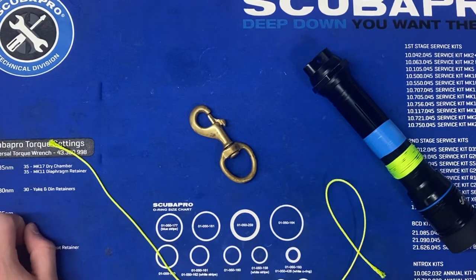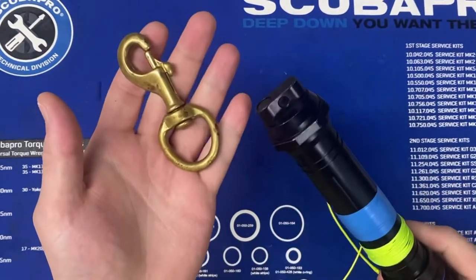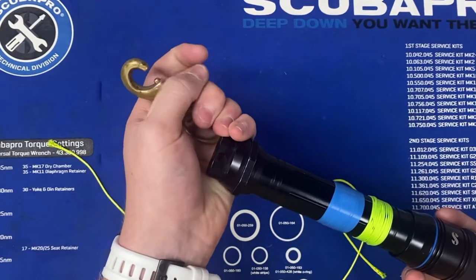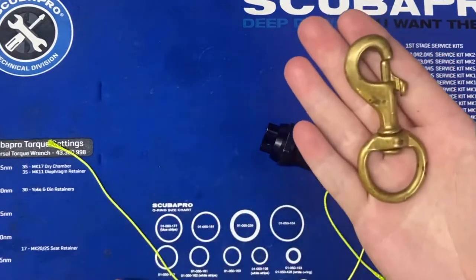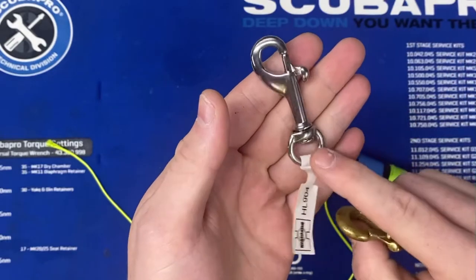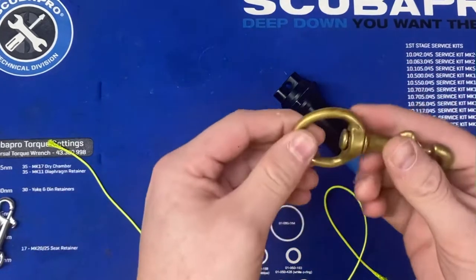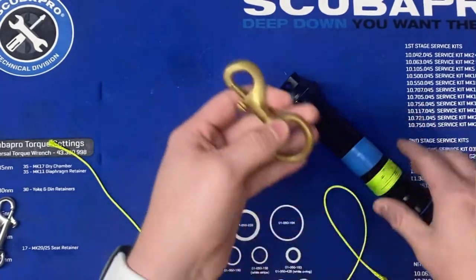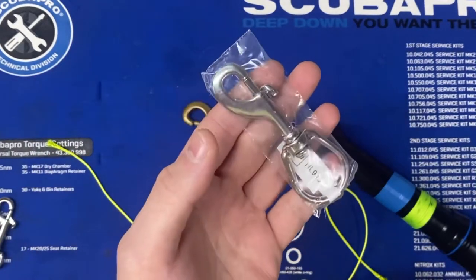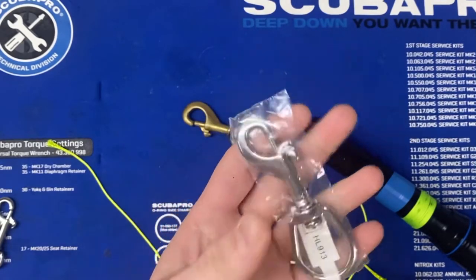Hey, what's going on guys, it's Drake with Extreme Sports. Today I'm going to be showing you how to tie a bolt snap off to a specific item. In this situation I will be tying off to a flashlight, to have something nice and easy to clip onto. For this demonstration I am using a large brass bolt snap. Normally I would suggest getting the stainless steel ones with a small inlet for things like flashlights and cameras, but for this demonstration I wanted the larger end. We do have the large end HL913 from Highland available — these are nice for SPGs and larger cameras that you want to clip off when you get in the water.